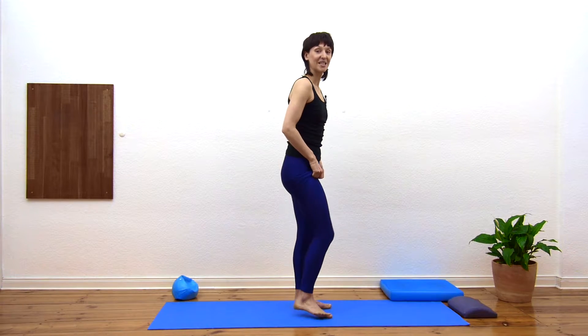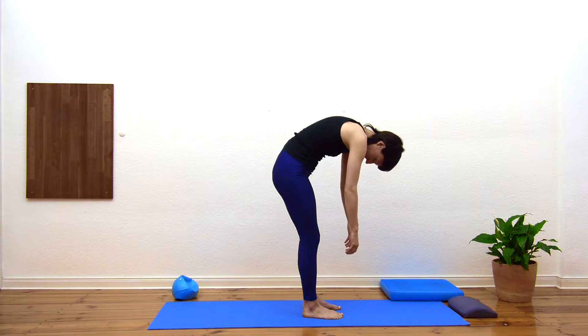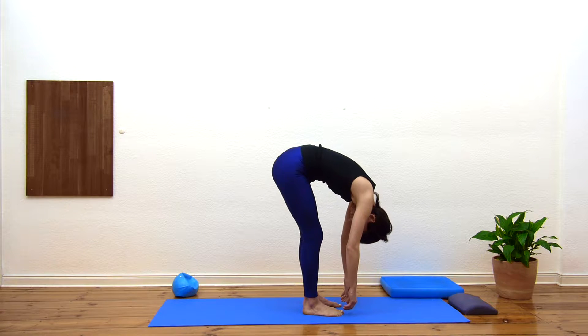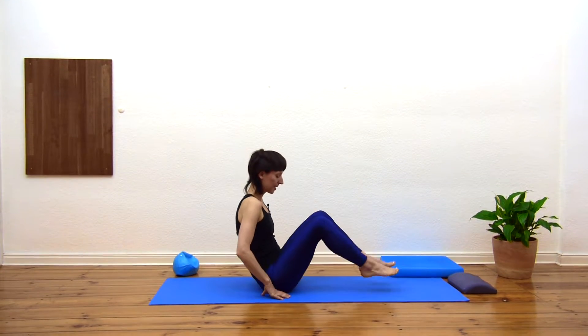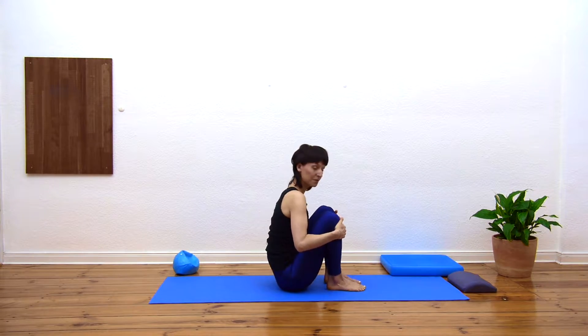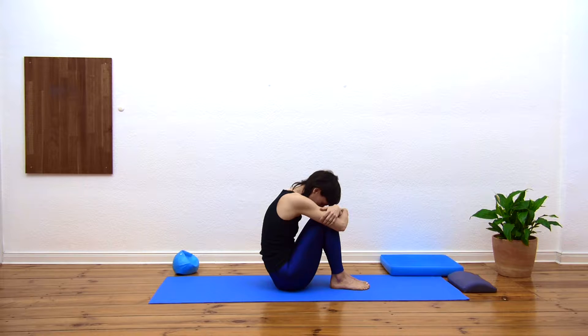We're going to make our way down to sitting, so you can relax the chin towards the chest, and take a moment to roll down, noticing how everything feels. Then bending the knees, we're going to find our way sitting with the knees bent and the feet flat on the floor. You're going to find a comfortable position where you can just curl up into a ball — make yourself as small as possible — and we just take a few deep breaths here. The neck is relaxed; you're focusing on your inhale, really breathing into the back and side of the ribs.